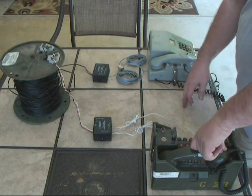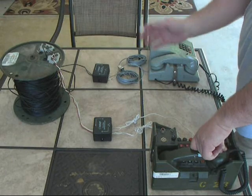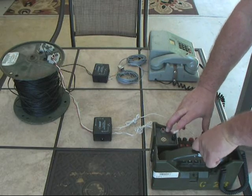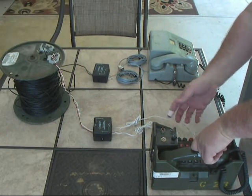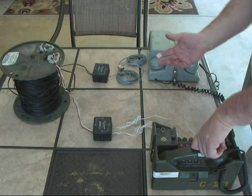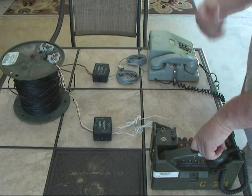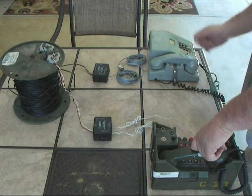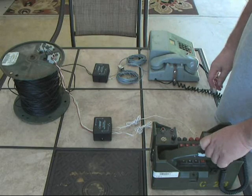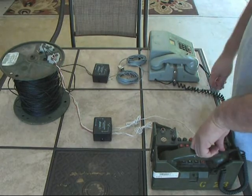Now I want to caution everybody on this: you can't use these to connect a TA312 to an 838 to make ring calls back and forth. The 312 field phone and the 838 use a completely different signaling format. The 838, when it sends a ring signal, doesn't send a high-voltage 90-volt ring signal like the hand crank — it sends an actual tone. The phone on the other end sees that 570 hertz tone and rings. The TA312 is just brute force: you crank on that crank and it sends roughly 90 to 100 volts over the field wire to ring a bell on the other side. If you put that into the converter, you would probably burn up the transformers inside.